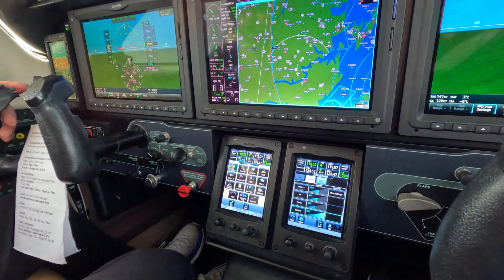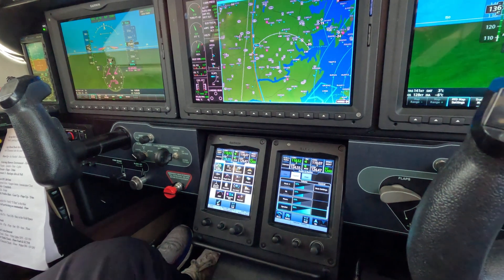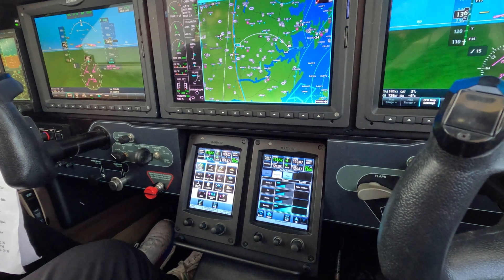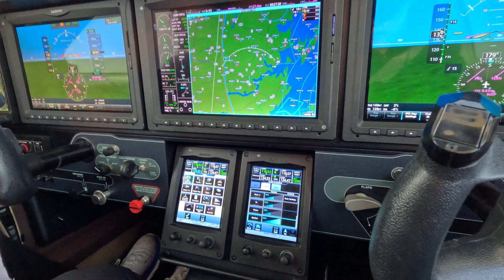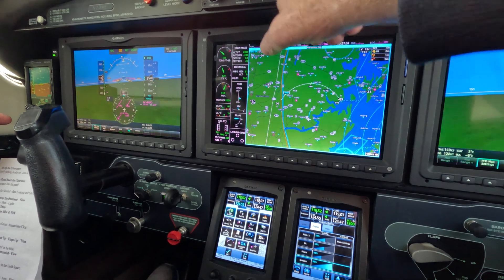Okay, you ready to start? Yes sir. Autopilot off — close your eyes and lower your head. Don't touch it. And now take off the autopilot. Double tap. Good. Now, the assumption is the autopilot is still on.